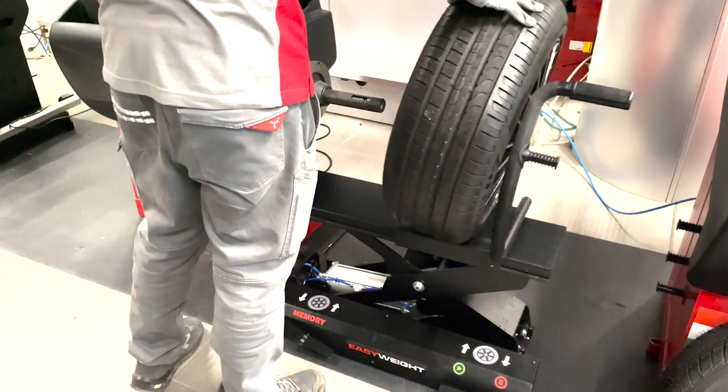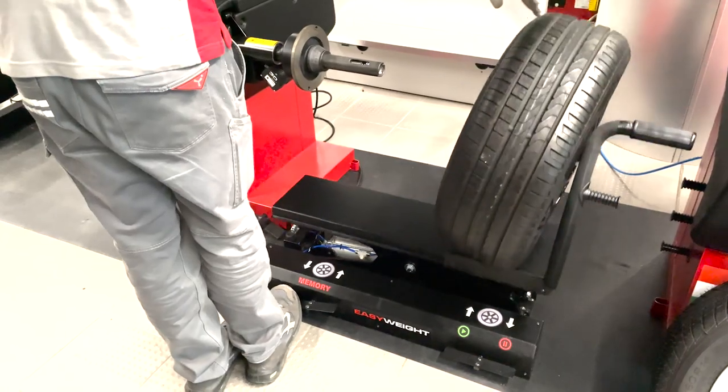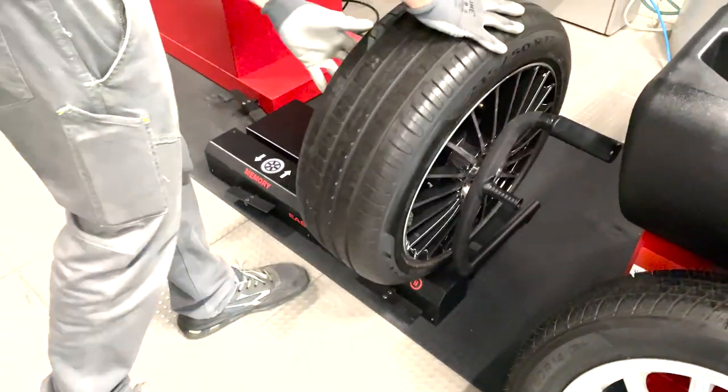When it's time to unload this wheel, simply press the memory down button again and the lifter will gently lower it for removal. This process repeats seamlessly for each wheel in your tire set.